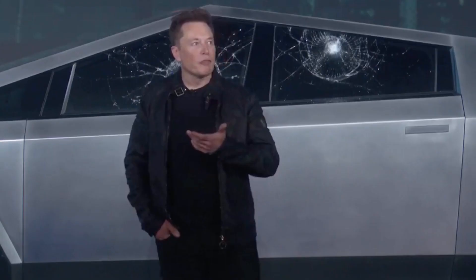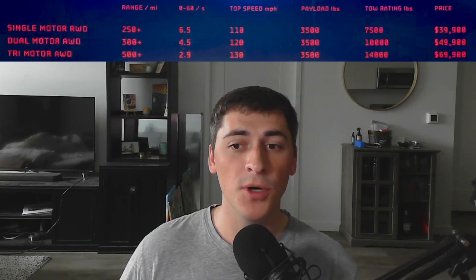In this video, we're going to deep dive into the specs on the new Cybertruck, including weight, battery pack size, and range. So let's start with the original announcement in 2019. If you've seen that unveiling, it's pretty interesting. They announced three different versions of the Cybertruck: a single motor, dual motor, and tri-motor.